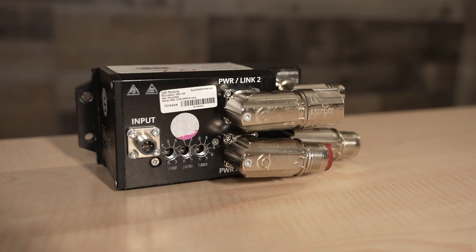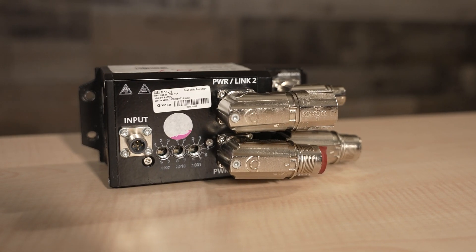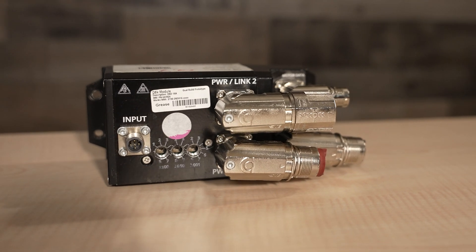Today we're taking a look at Rockwell Automation Armor Kinetics Distributed Servo Drives, or DSDs. These single-axis inverters support modular and expandable machine designs relying on motion control for various types of automated functions.